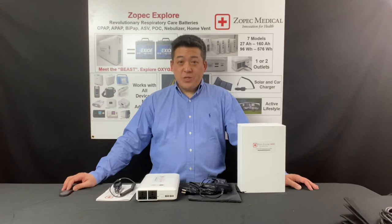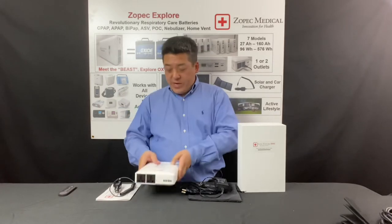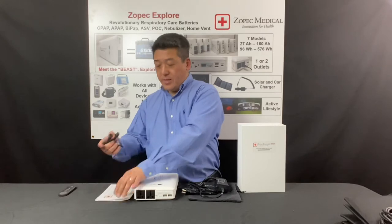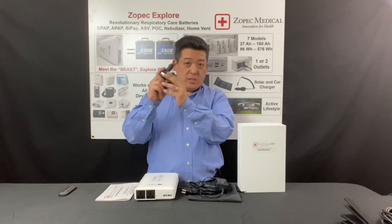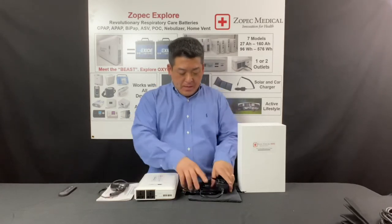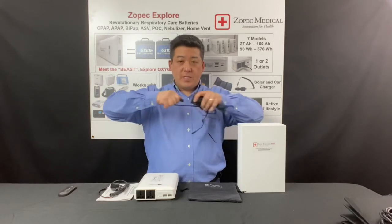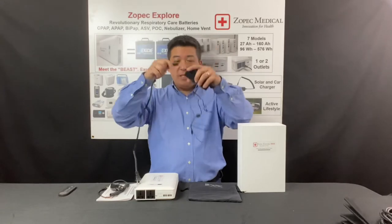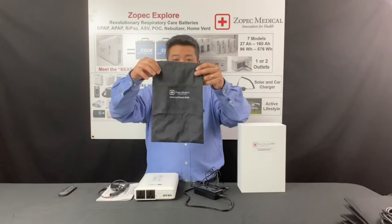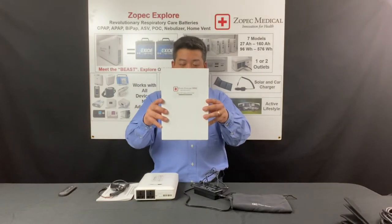When you receive your battery, you should have six different things: the battery, a user manual, a fast car charger — this is only if you bought the 2021 model — a wall charger, which has two components: the plug and the AC adapter, a nice travel pouch, and a storage box that the battery can come with.